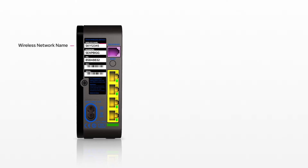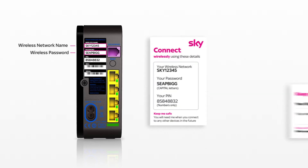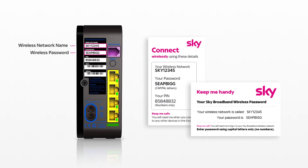If you don't know the name of your wireless network or the password, you can usually find these on the back or underside of your router, and on the connect card or the keep me handy card that came in your SkyRouter box.